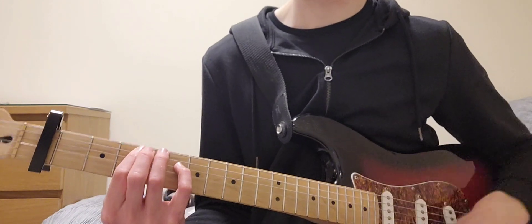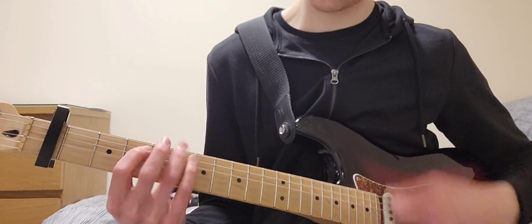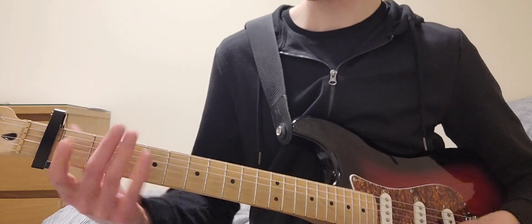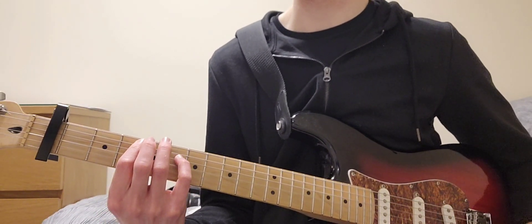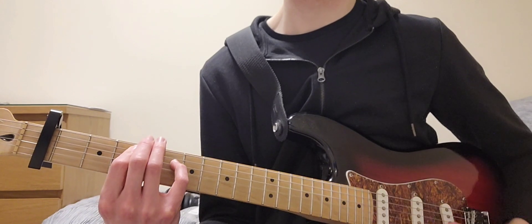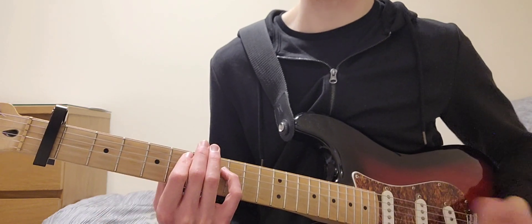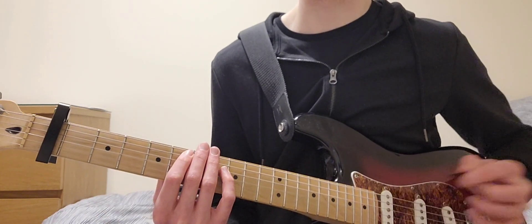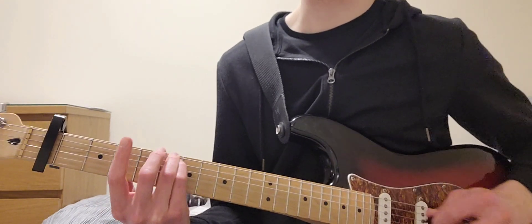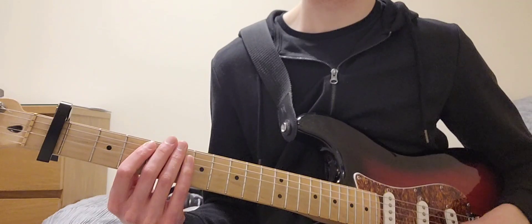Then you go into the chorus. The chords are the same as the 3rd chord from the verse — 4 and 6 on the A and D, all other strings open, muting the low E string. Then you're playing 6 on the E and A, all other strings open. Kill it with your hand.